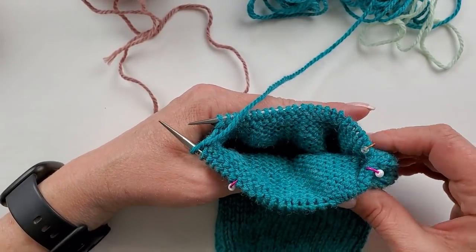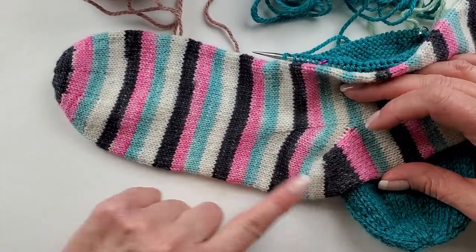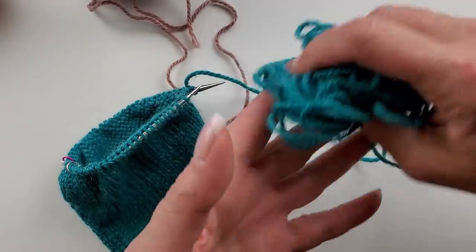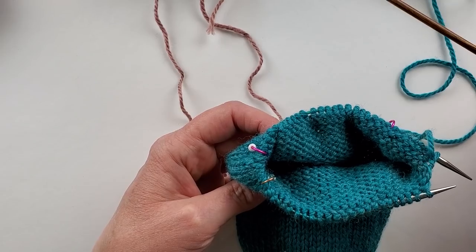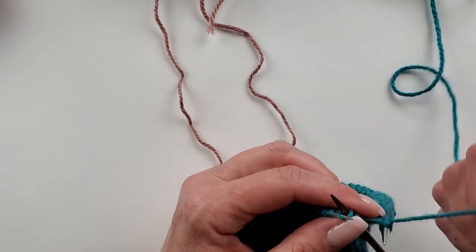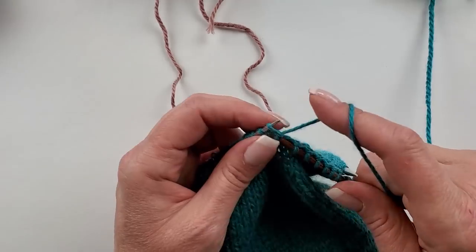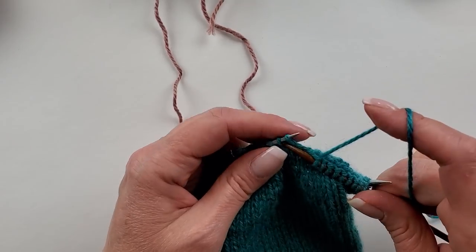After you finish the gusset increases, it's time to turn the heel. The knitting changes direction here — we want to give this a nice rounded heel. I'm going to knit this my favorite way by switching to double-pointed needles for this part, turning the heel on DPNs and leaving the rest of the stitches on the short circular. I slipped the first stitch and I'm going to knit across — just knit the number of stitches the pattern tells you for your size.